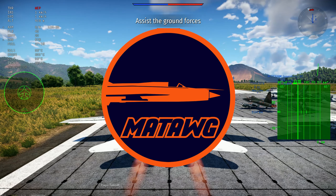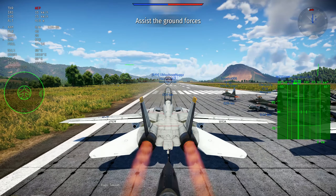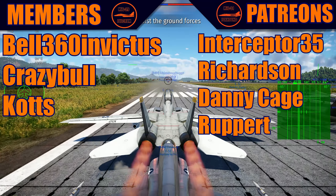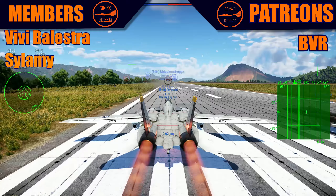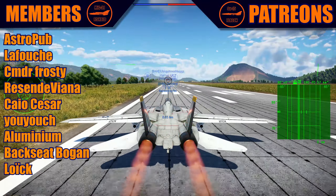Hello guys, once again it's Matt and today we have another video. Let's thank our members: Invictus, Crazy Book Cuts, and our Patreons: Interceptor, Richardson, Danny Cage, and Rupert. Thank you all, my members and Patreons.